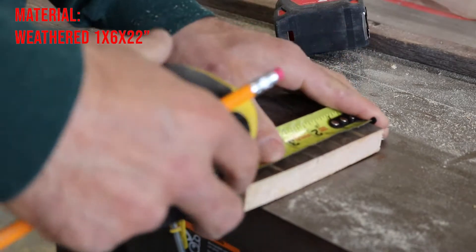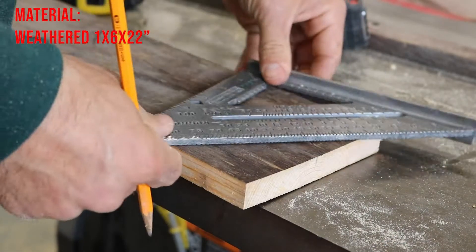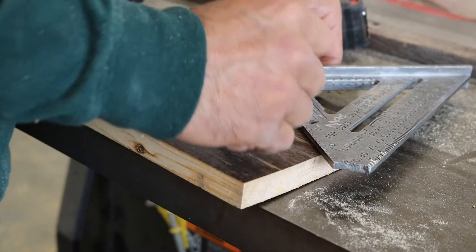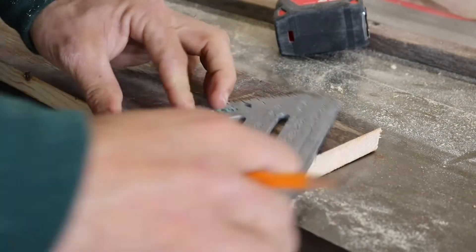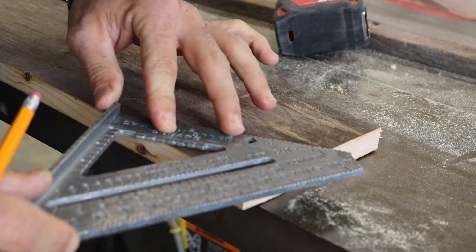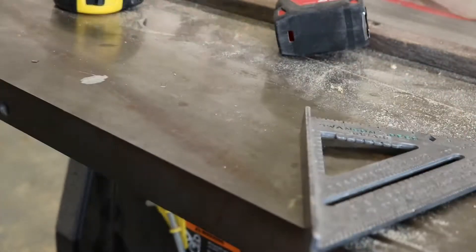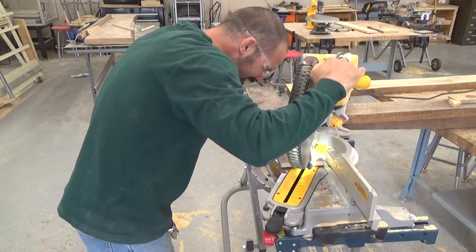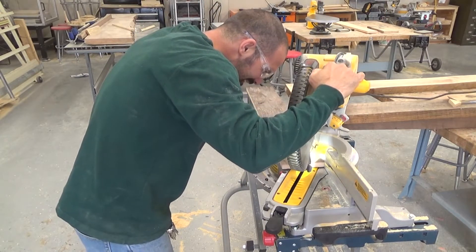I like to start with a rustic board, one that's got some weather on it. I mark out my arrowhead first — the arrowhead is five and a half by five and a half. I measure down to five and a half, then find the center of my board, which would be two and three quarters, mark that angle off, then go over to the miter saw and make that cut.